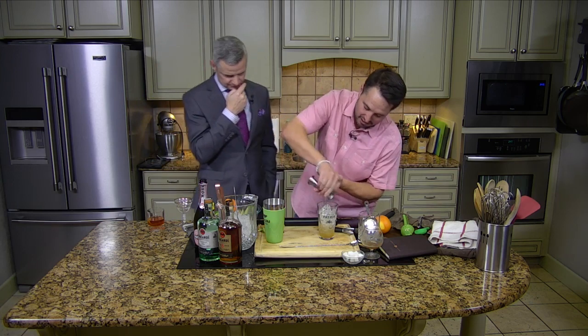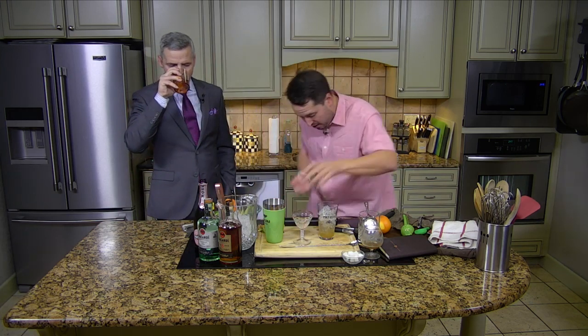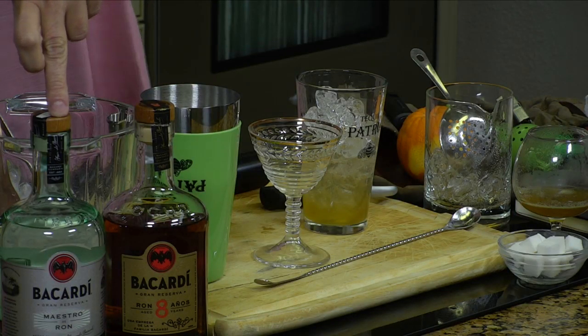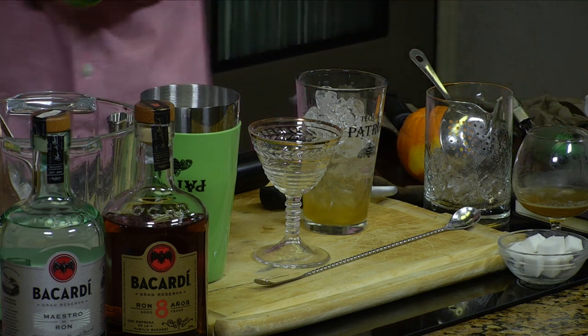What are we making now? Second cocktail. This is from 1941 — it's called an Air Mail. So honey syrup, which is just equal parts water and honey, and then white rum — Bacardi silver. That's really good.